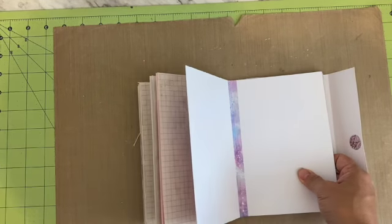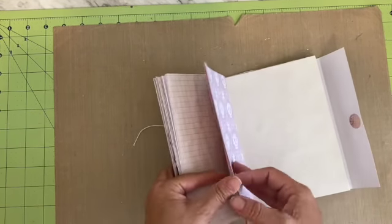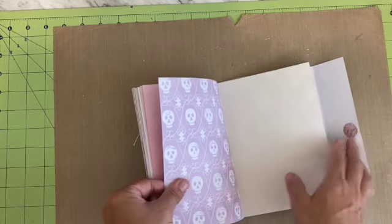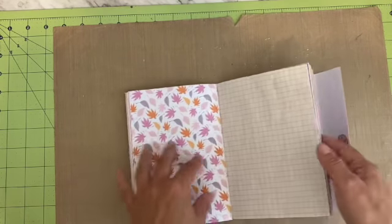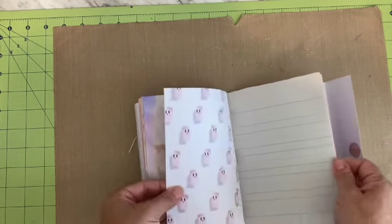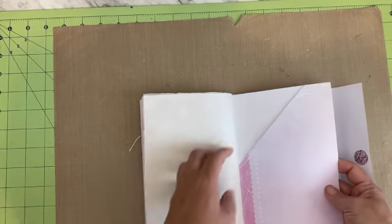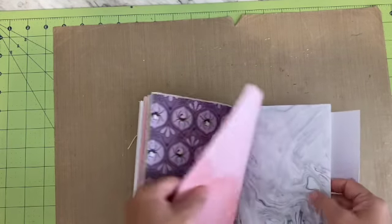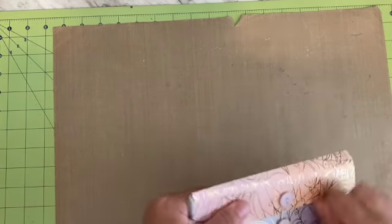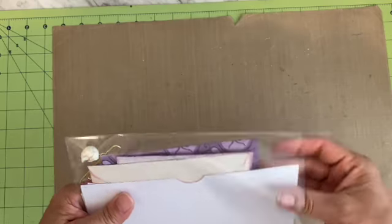Again, I did the washi tape down the center to reinforce the stitching. There's a fun little double belly band, a pocket, a pocket, a bag of paper. The ephemera pack for this one has a couple of different items — just different looking.